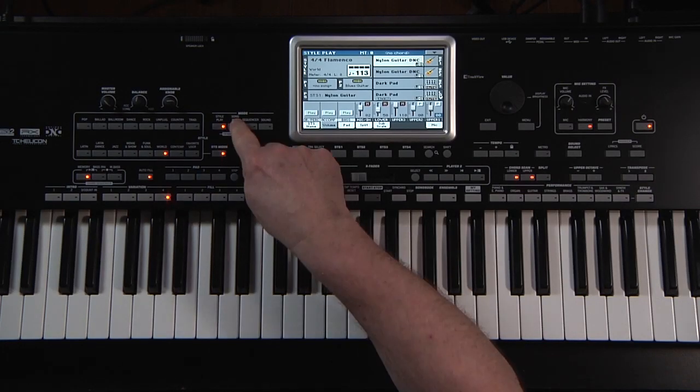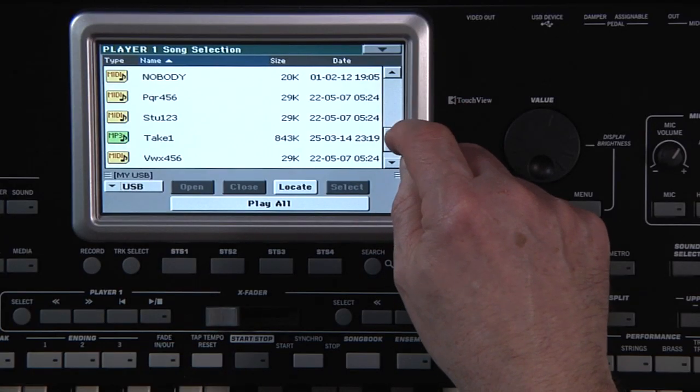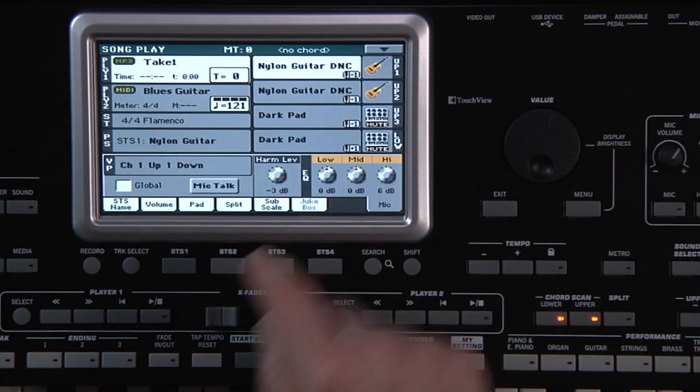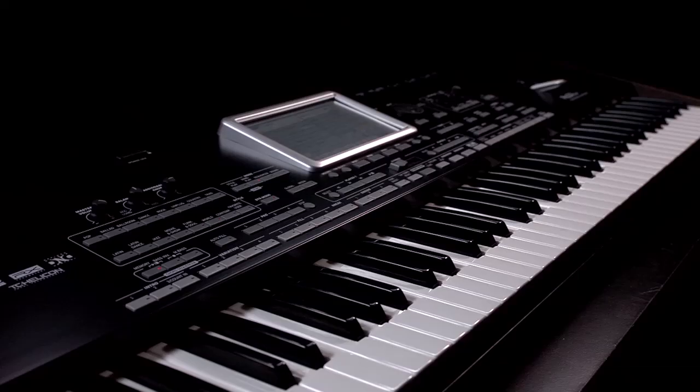The MP3 you created can be played in Song Play mode or by any MP3 player. The PA-3XLE is an incredible tool to create your own music. The styles inspire you and then you have several ways to capture your inspiration.